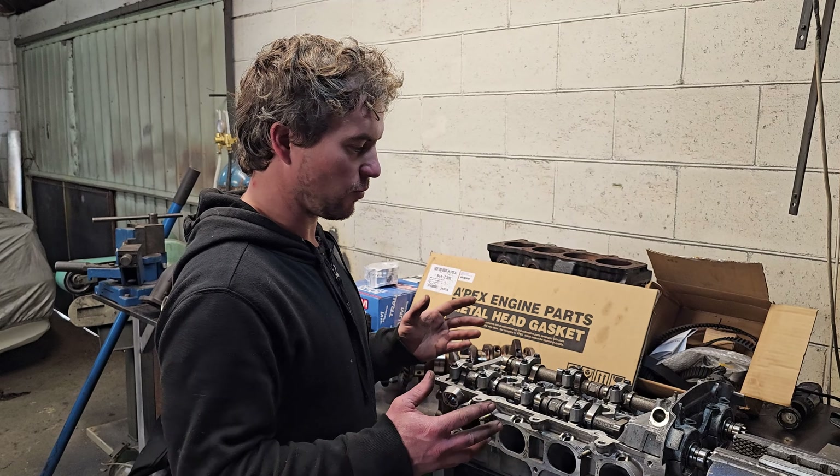Then we have the head gasket — obviously a pretty important part of any turbocharged car. You can't use any 3S head gasket with this, because it's a longitudinal motor and the water flows through the engine differently compared to a transverse motor, which most 3Ss were. So you need to use an Altezza head gasket. However, we are enlarging the bore, so you can't use a factory head gasket. Apexi had the right thing for us — a multi-layer steel head gasket. Nothing crazy, should work nicely.